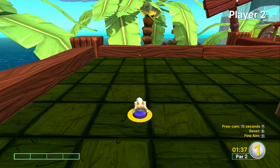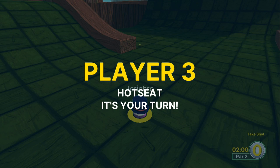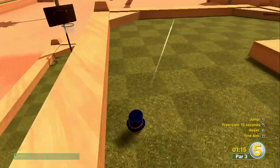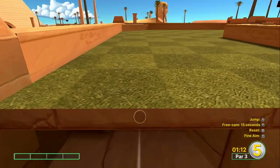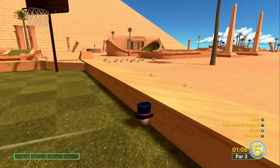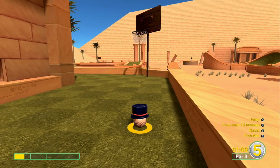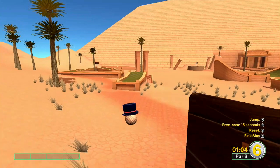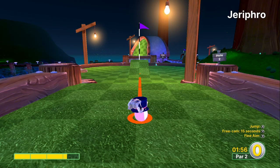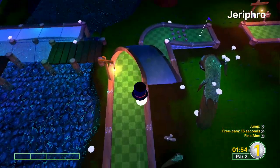Golf with Your Friends is a miniature golf simulator. For those who are unaware of mini golf, it's an offshoot of the sport of golf that focuses solely on the putting aspect of its parent game. This game takes the idea of mini golf and turns it on its head by presenting the player with extra absurd levels that could never actually exist, and gives the player customization options to create an even more bizarre game of miniature golf that defies physics and reality.